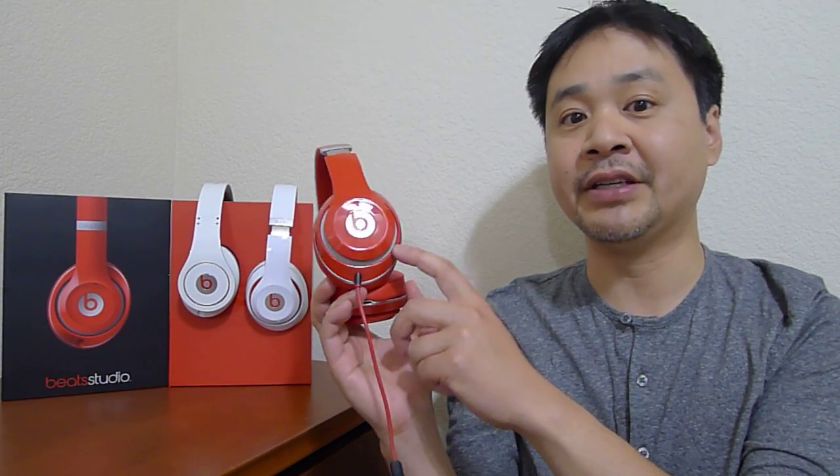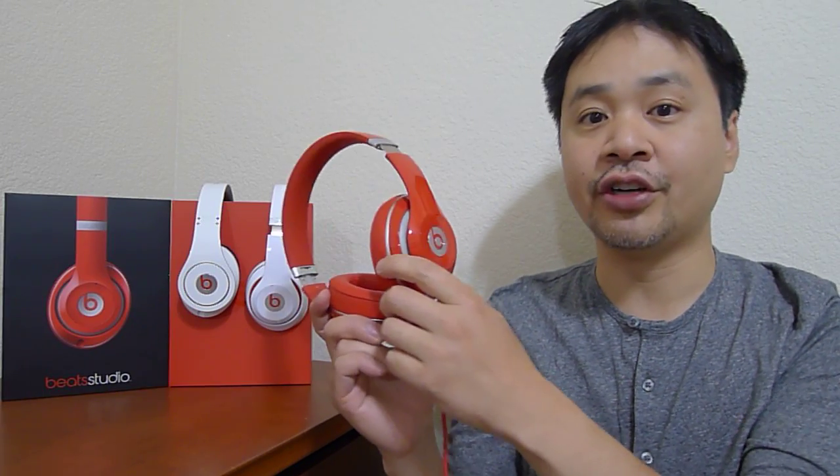There you'll be able to see the headphones up close and what else comes in the box. Now these headphones are $299, so they're not cheap, but they're the same price as the old Studios. What's improved is that the new Studio no longer requires a pair of AAA batteries. The battery is actually inside the headphone and you can charge it with the included USB charger.